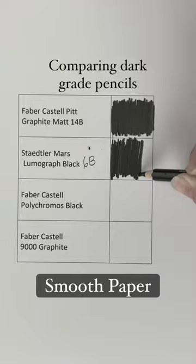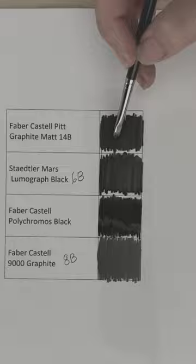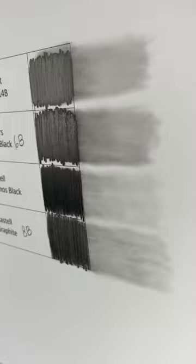Next I wanted to compare my darkest pencils: the Pitt 14B, a 6B Lumograph Black, a Polychromos Black, and an 8B Graphite. You can see the difference in shine for all of them — the Polychromos Black is the least shiny. Next I'm blending them out. I'm using a very smooth photo paper, printed off on photo paper, so it doesn't stick very well, but you can see how well they blend out.